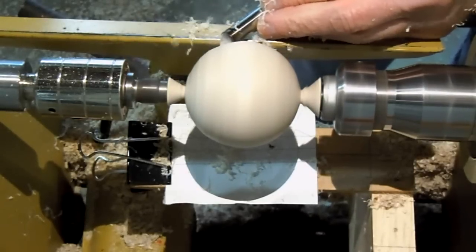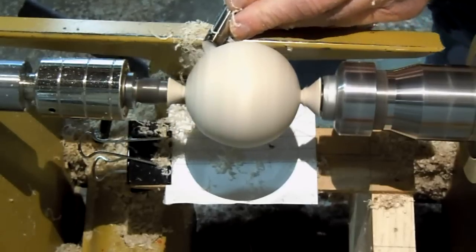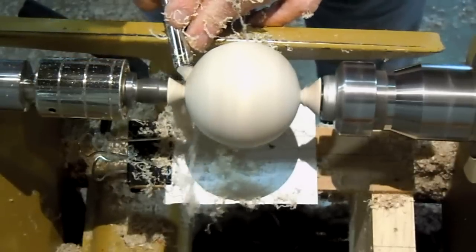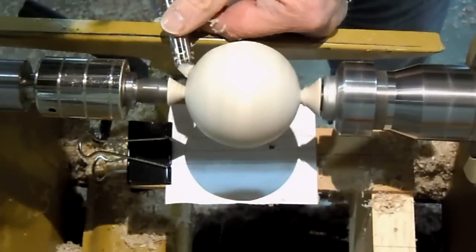You can see there are pretty wispy shavings coming off — it creates a nice final surface. There's a light cut. Actually, I should have sharpened it before I did this part; it would have been more impressive.